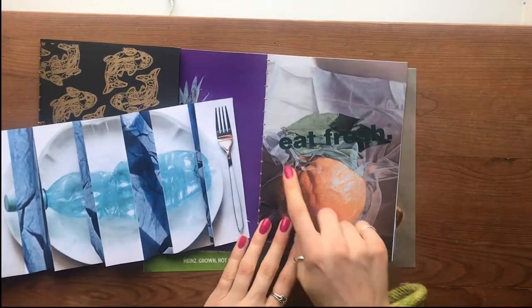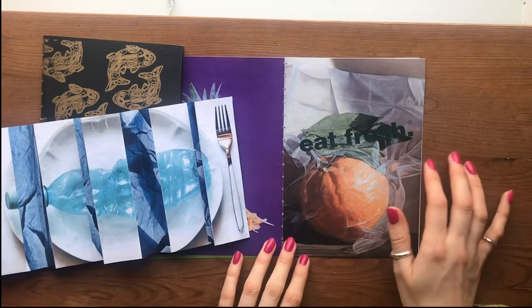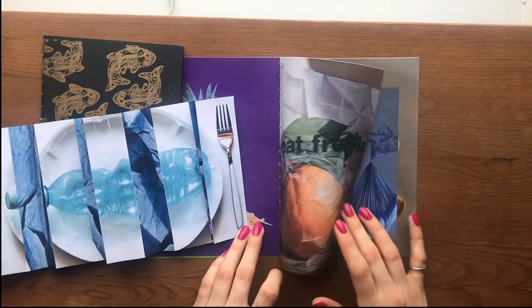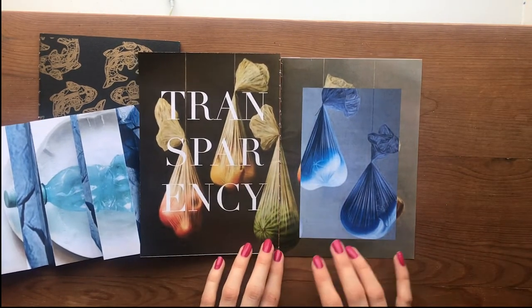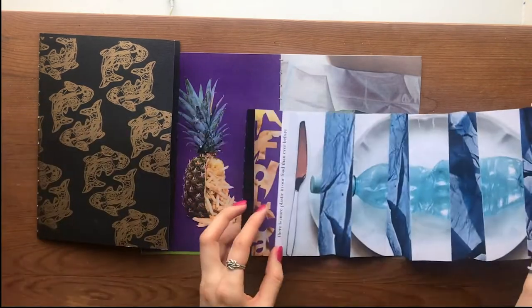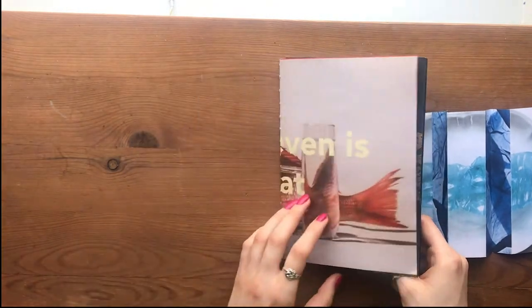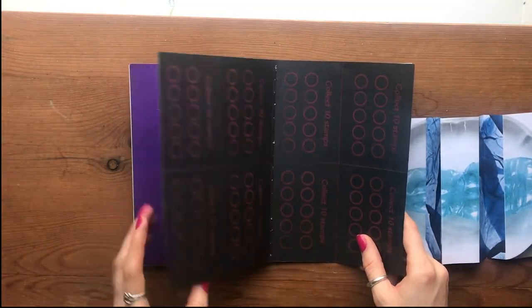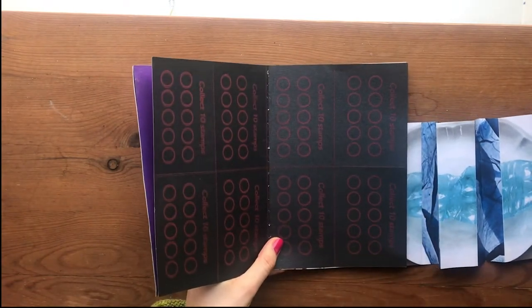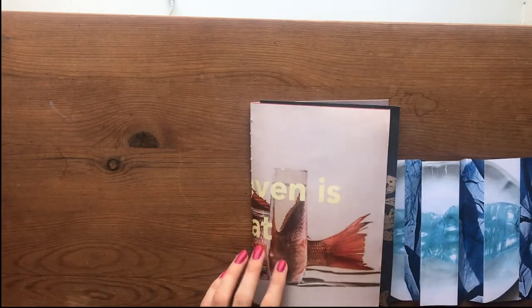I also used taglines and logos that we would see around our high street — so this is 'Eat Fresh', which is the Subway tagline, and then a picture of vacuum-packed orange which I thought was quite interesting. Then just experimenting with different Photoshop techniques and different type layouts. For this bookbinding I'm going to do the bow tie binding, so to start with you need to make sure all your pages are together. If you're working with a smaller fold, just make sure you catch it in when you secure your book. I'm just going to bulldog clip that, and then I'm ready to bind.